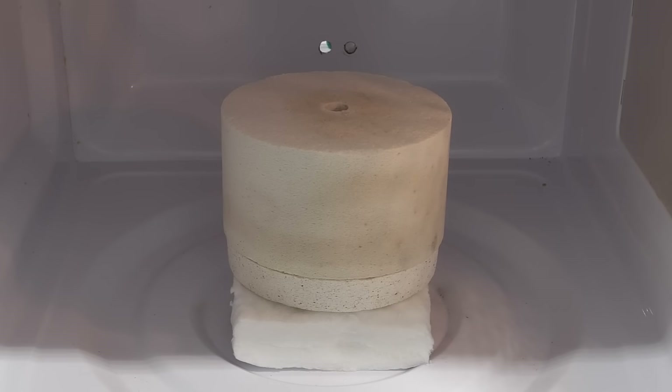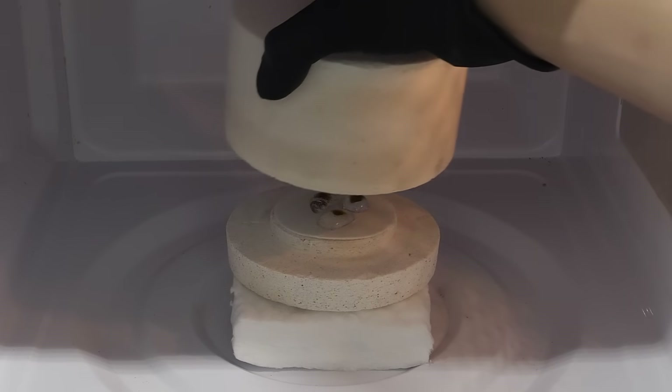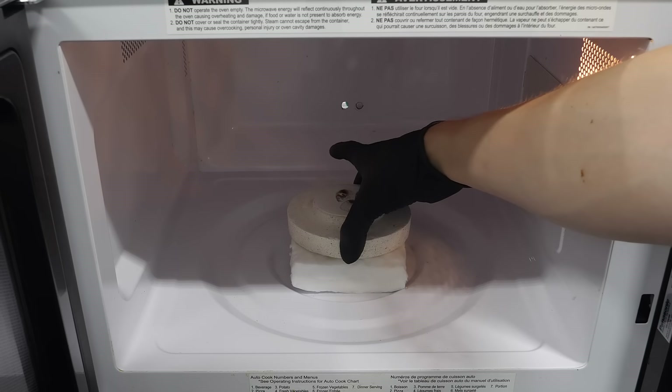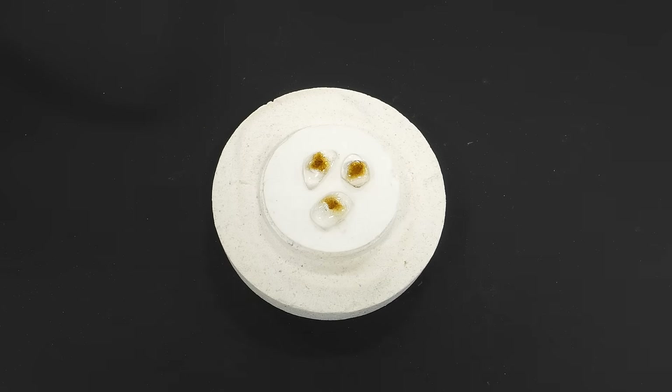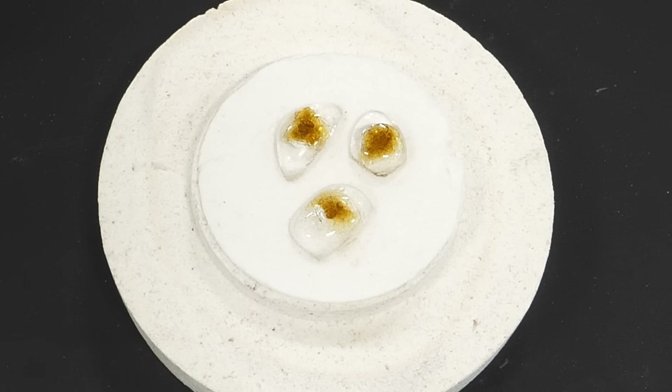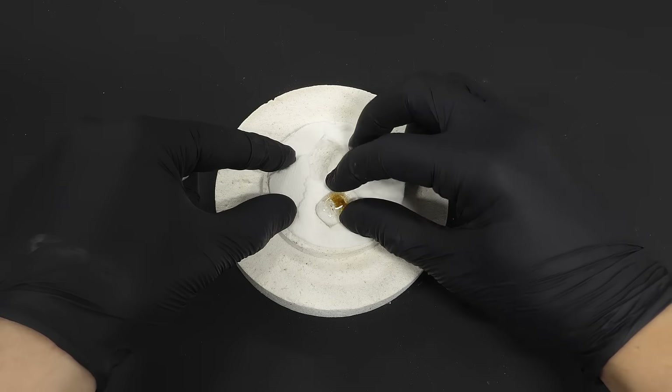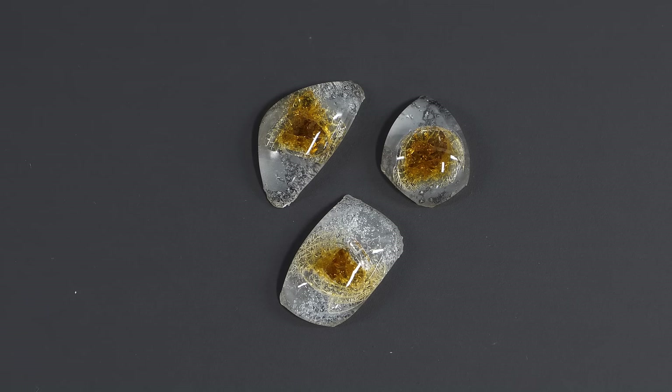When it was eventually done, I had to wait about an hour for it to cool down. Now it's time to open the kiln — and it's not at all what I was hoping for. I thought they were all going to get fused together, but they're completely separated. I think I might have run the microwave for too long and at too high power. Either way, I think they still look pretty interesting, and they kind of look like eyes. After taking them off the fiber and cleaning them up a bit, I'm actually really happy with how they turned out.